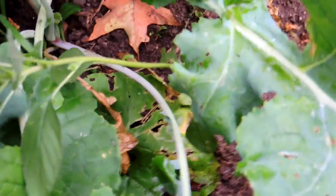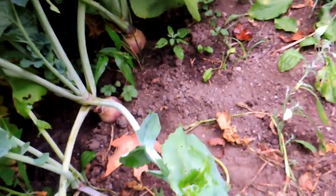Oh look, a little buttercup squash! When these vines come down we are going to have a lot of squash this year. I haven't seen any pumpkins yet though.